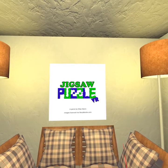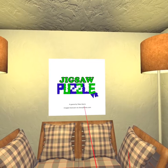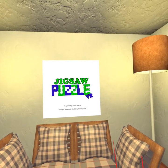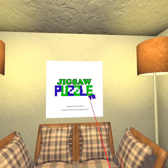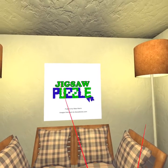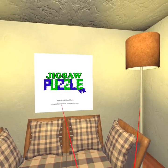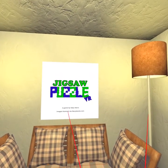Hello. Today I have Jigsaw Puzzle VR by Silas Mars. Images via Storyblocks.com. You can import any photo of any size — it really doesn't matter, it works very well.